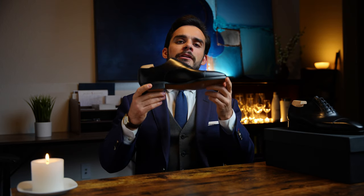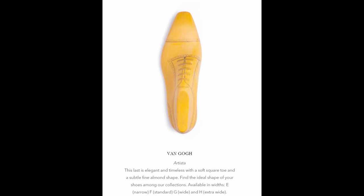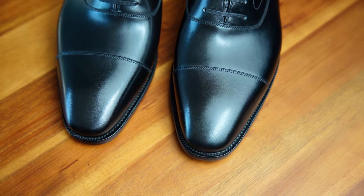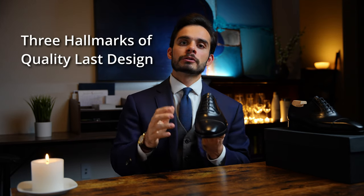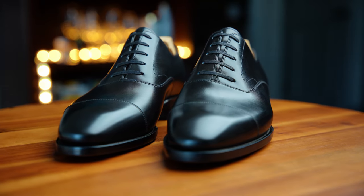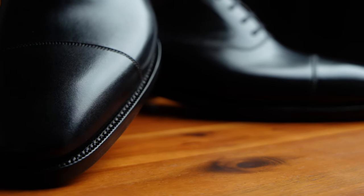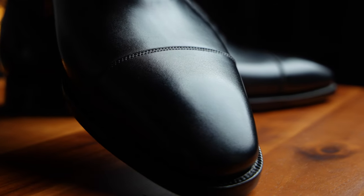Starting off, let's talk about the last of the shoe. This is the Van Gogh last, which is a newer last by TLB Mallorca. It has a soft chiseled toe, which tends to make for a little more of what you would call a contemporary shoe — a little more sleek, more angular. The first thing to note is asymmetry. When you look at the shoe from straight on, you'll see there's a very aggressive asymmetrical curve down on the exterior of the foot. And this asymmetry leads to a really beautiful curve down the front of the shoe. The second point is complex curvature overall — on a quality shoe, you usually want to see a lot of different curves.